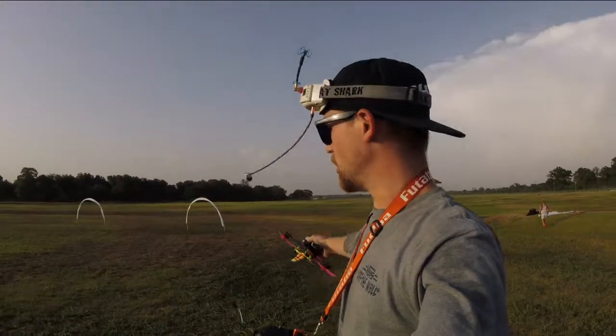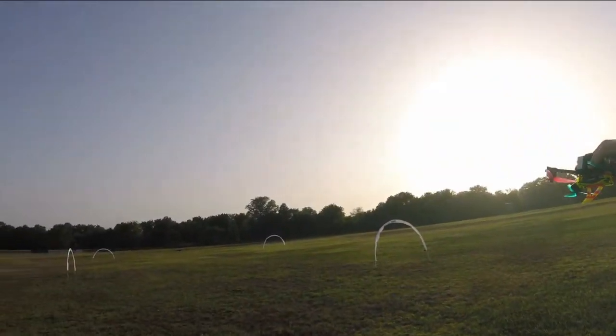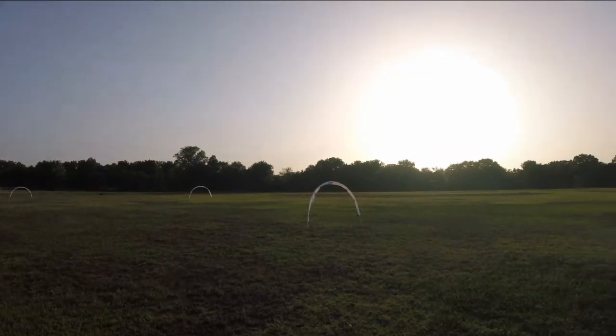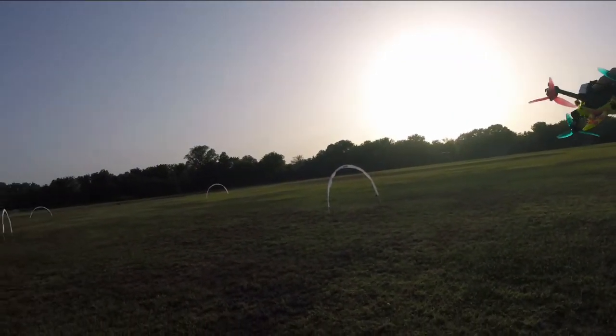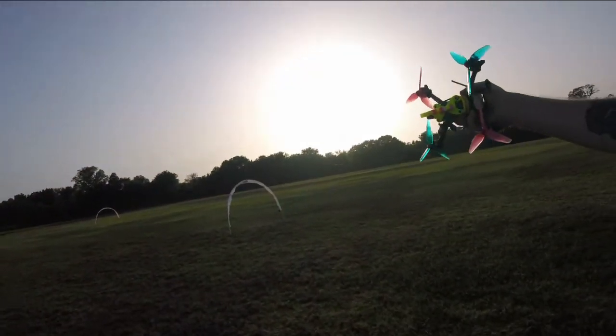Right here we got a sharp 180 and then coming over here we got these slirdles — the gate hurdle slalom deal. I'm actually going to try to just do a gate slalom and then maybe treat this first gate right here as a hurdle.